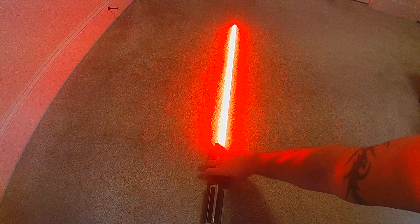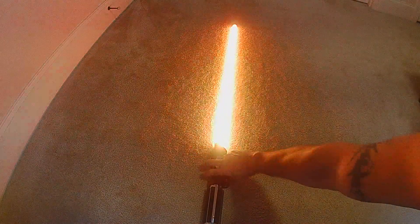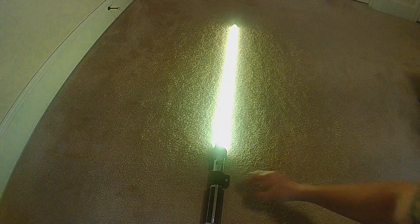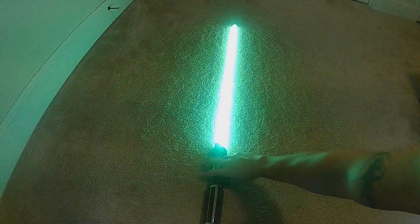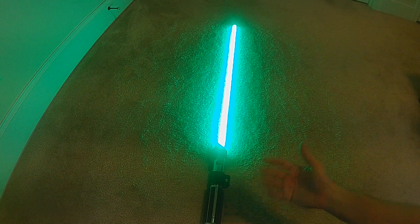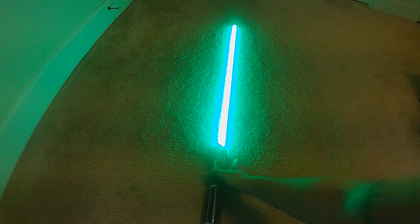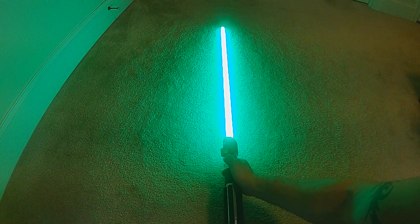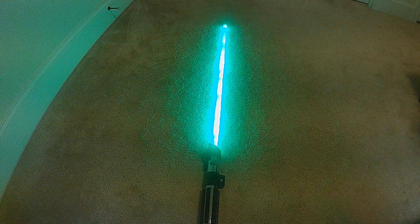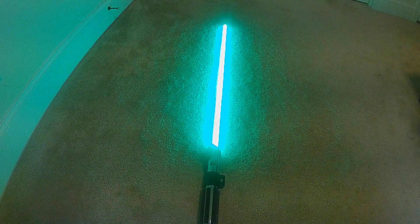For color change, it's holding aux and pressing power, and I can go through all the colors. And then at any time, for effects, you can go into scroll mode. Scroll mode for me is holding aux and twisting, and it will continuously scroll through all the effects.